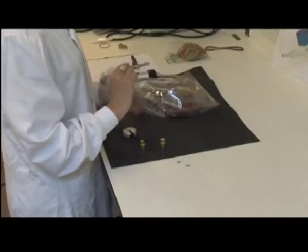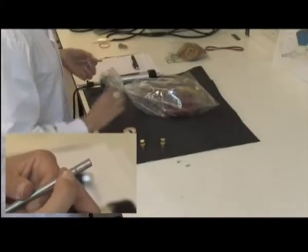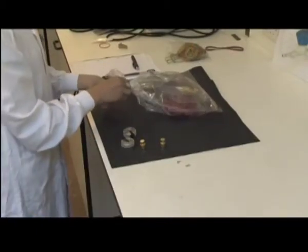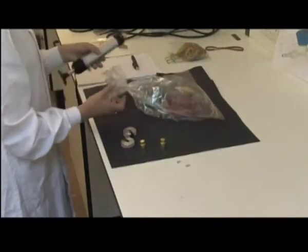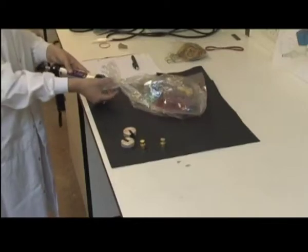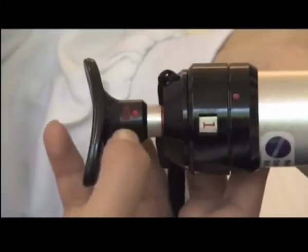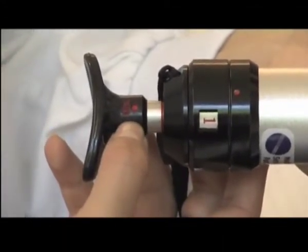Insert the tube into the bag with the grooved end facing into the bag. Attach the pump by pushing it onto the tube. Make sure that the red dot on the pump body and the 100 milliliter mark on the piston handle are aligned.